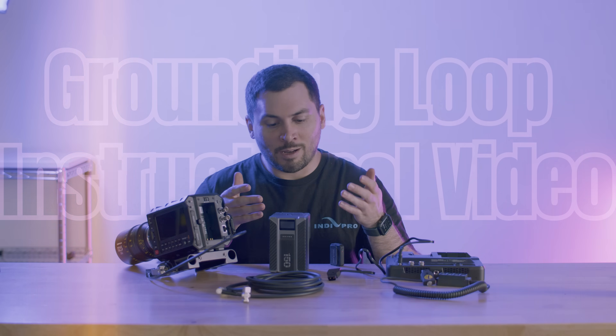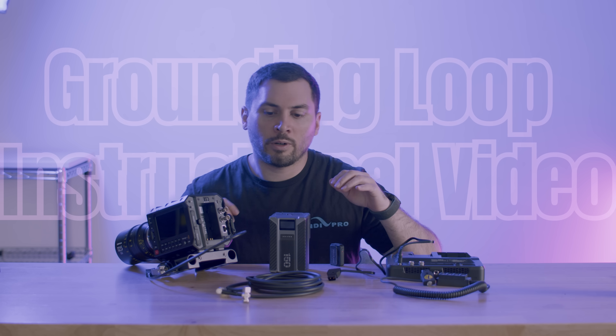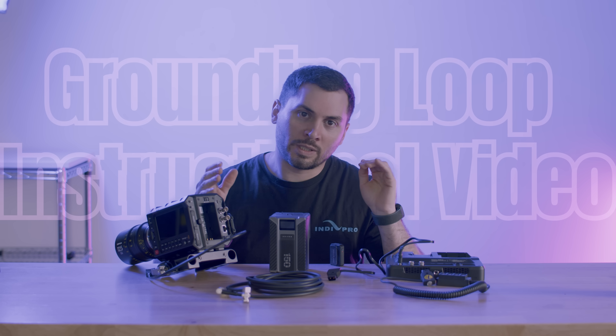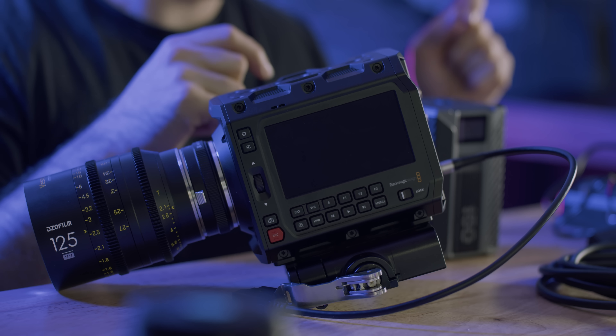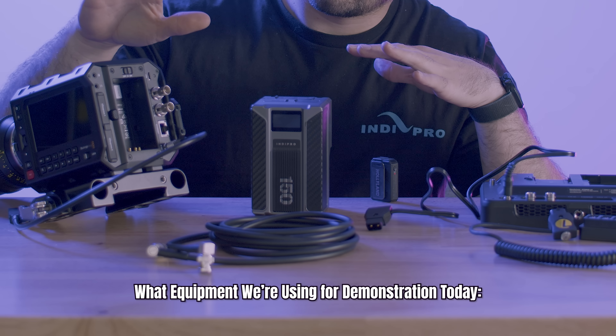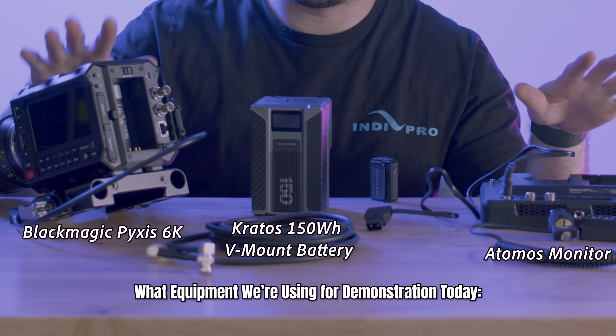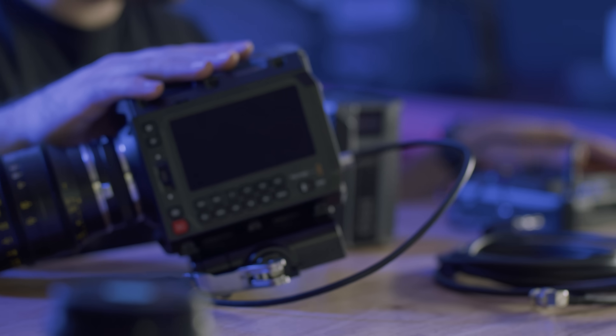Welcome to the IndiePro Grounding Loop Instructional Video. In this video, we will explore what workflows and order of steps you'll want to follow when connecting your power and video cable between your camera and your monitor.